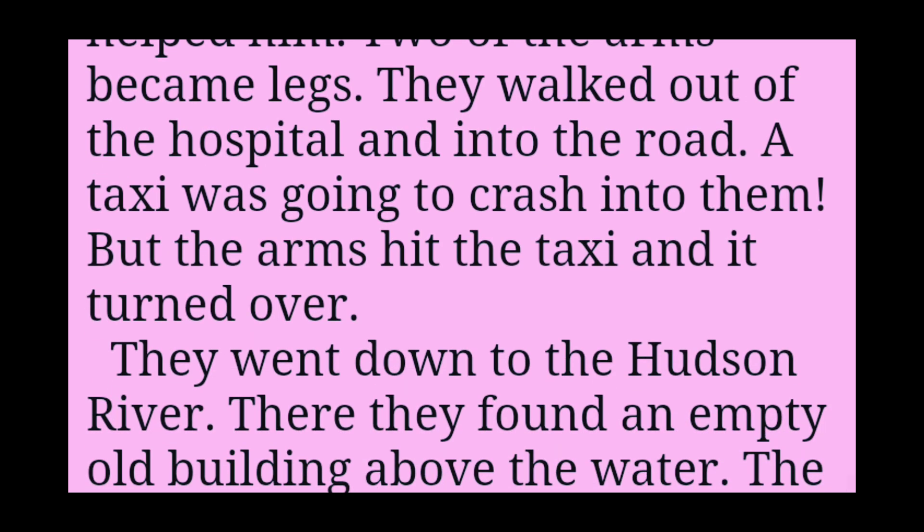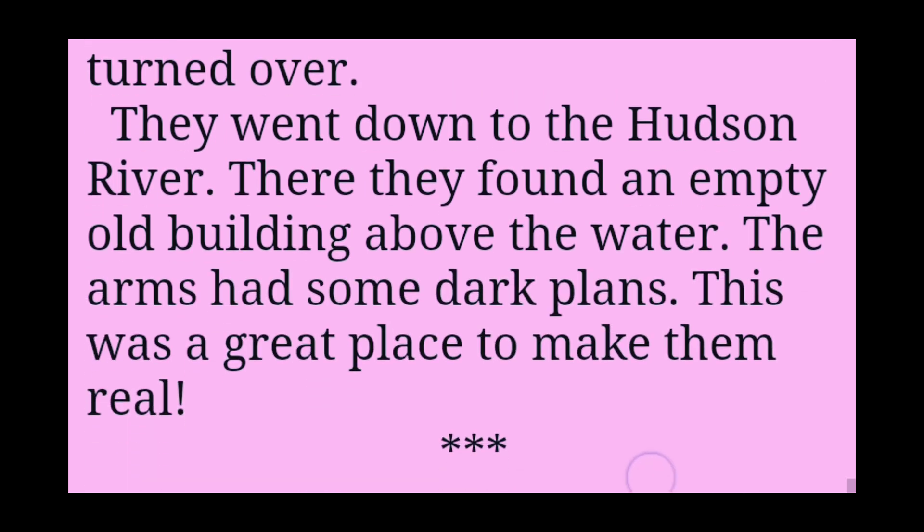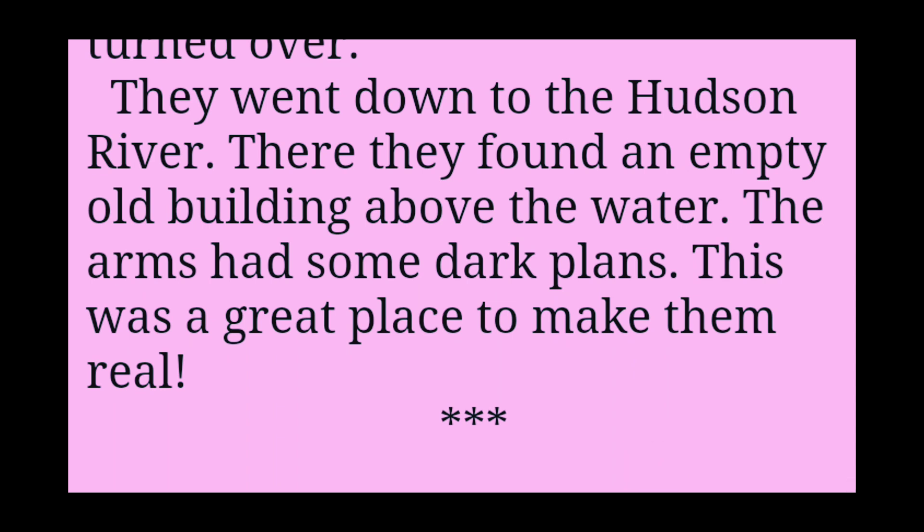They walked out of the hospital and into the road. A taxi was going to crash into them. But the arms hit the taxi and it turned over. They went down to the Hudson River. There they found an empty old building above the water. The arms had some dark plans. This was a great place to make them real.